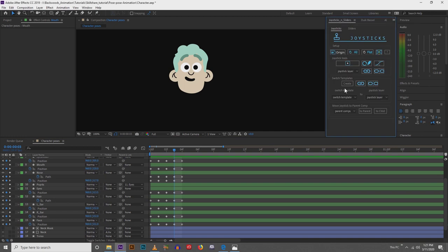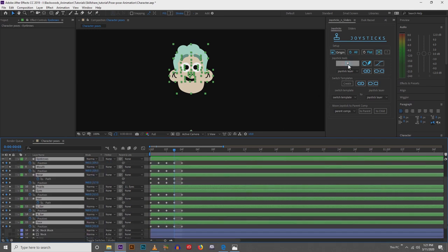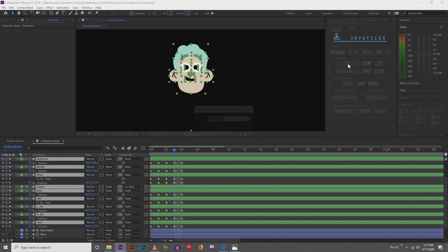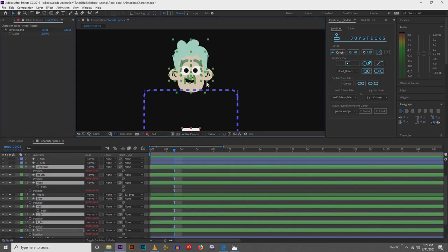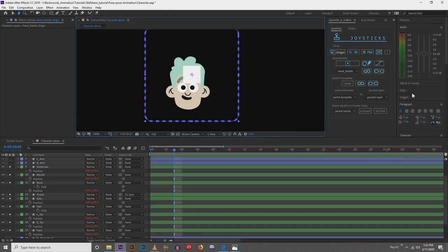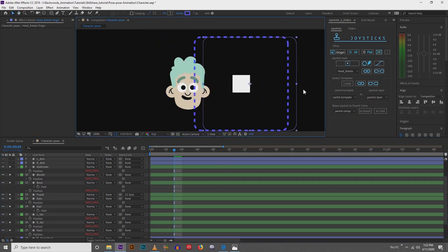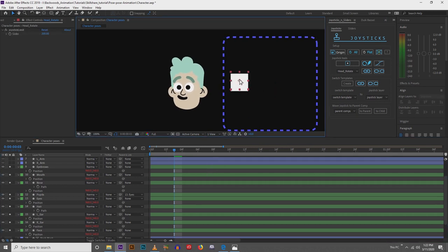Now that we've got those set up, we can actually create a joystick for the head. We're going to select all of our objects for the head, come up to this little square — this is called Create a New Joystick — and click on it. I'm going to call this one Head Rotate. I'll move the joystick up over the head, and now let's play around with it. We got head rotation — that looks really good!